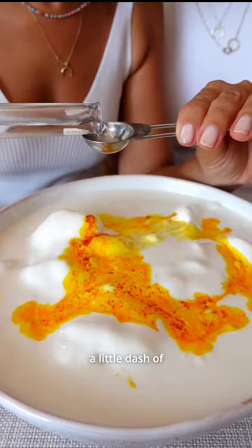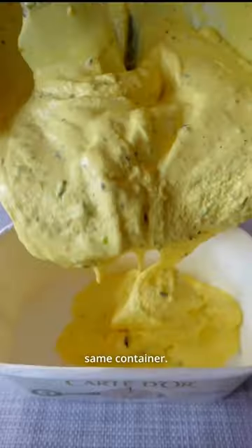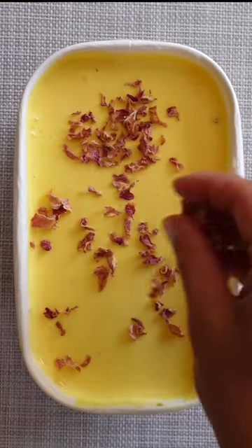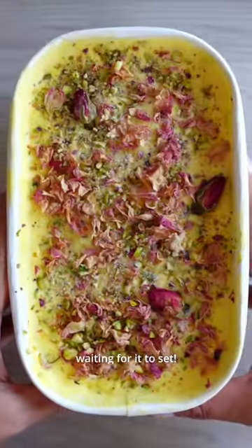Add a little dash of rose water to create that beautiful golden color, chop up some pistachios and fold them through, then pour into the same container. This part's optional but recommended: freeze some cream until solid, then chop into tiny pieces and fold them through. Decorate with pistachios and rose petals, and the hardest part is waiting for it to set.